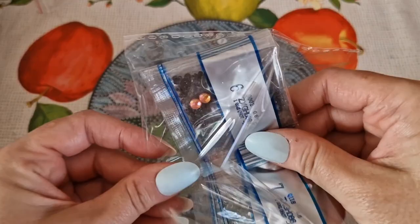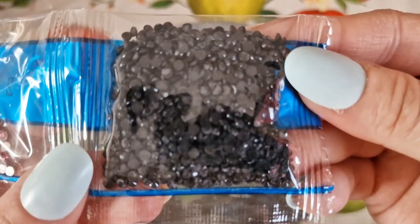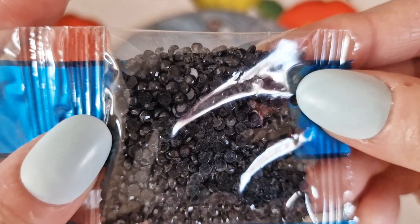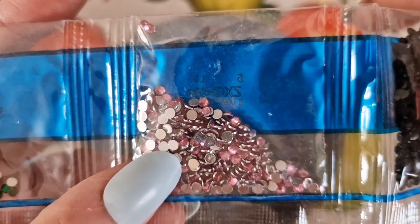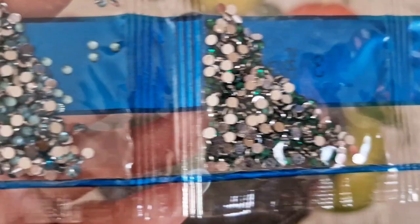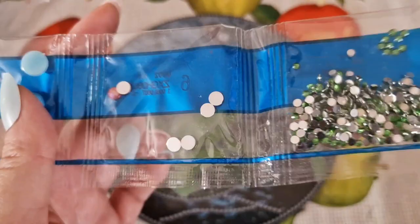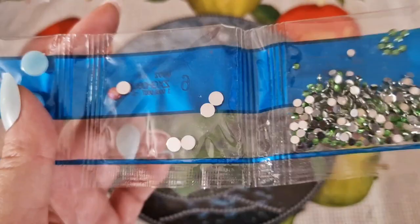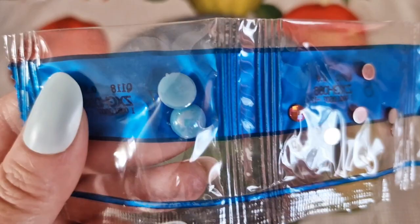Seven colours — it wouldn't take long to do this, maybe an afternoon if you wanted to get something quickly done. So we have: a black diamond, a pink diamond for the lotus flower in the background, dark green, a very light blue, another shade of green, an orange AB coated, a medium rhinestone, and then we have just two large blue pearl domes. Lovely, really nice diamonds.